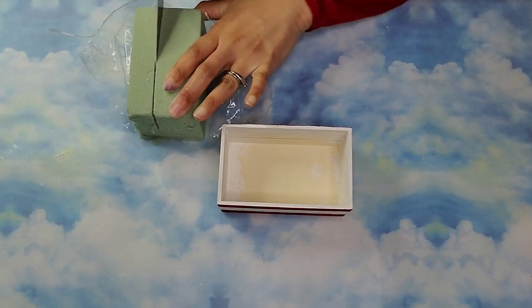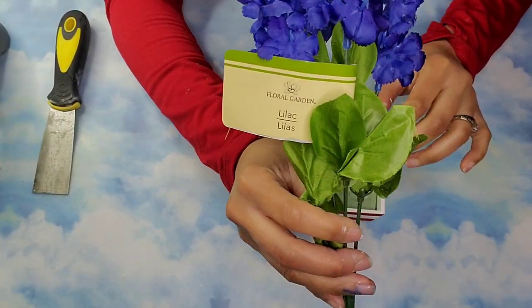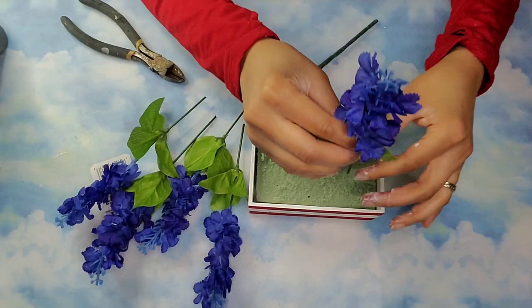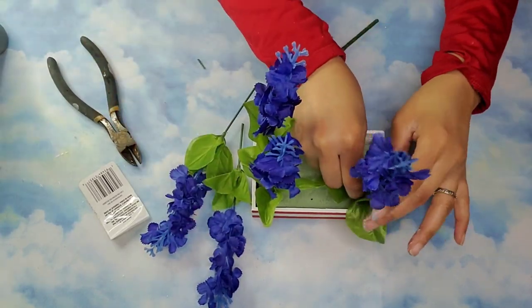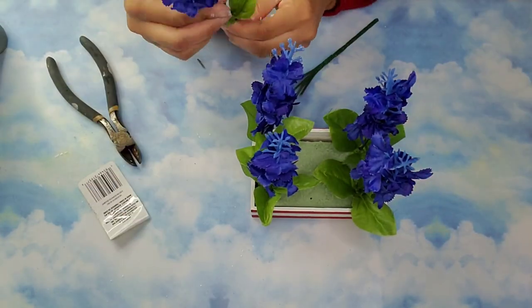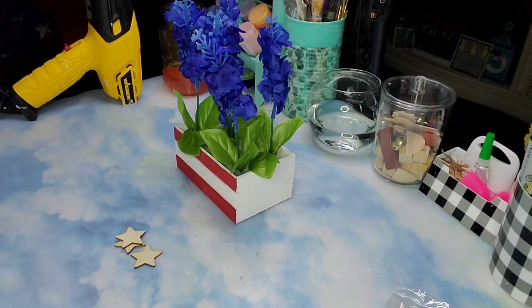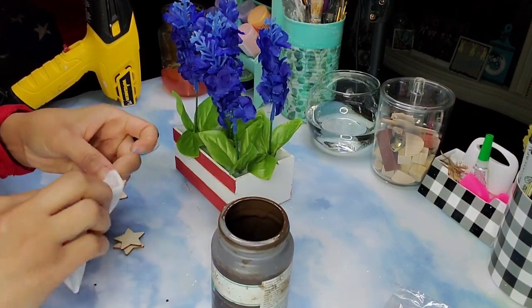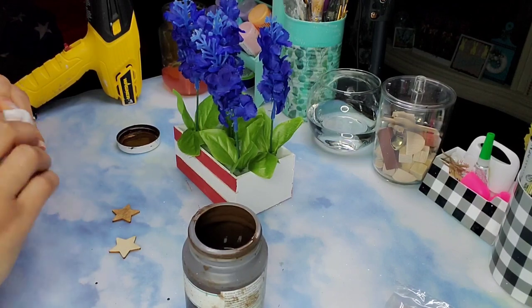Then I took some floral foam from the Dollar Tree and cut it down to fit a little bit lower onto the crate. Using some hot glue and then some lilacs, I cut them individually and placed them on each of the four corners of the crate, then added two more in the middle. Now I'm taking three of these Dollar Tree stars — first lightly staining them using a baby wipe with a little bit of Waverly Antique Wax.